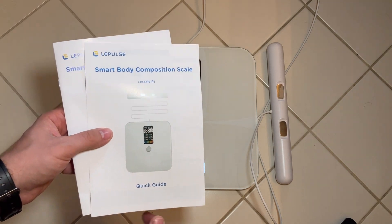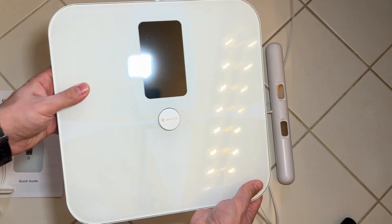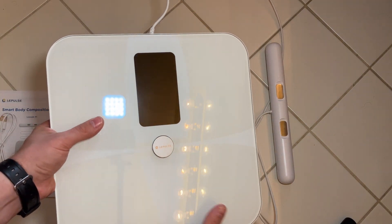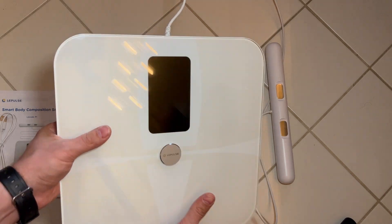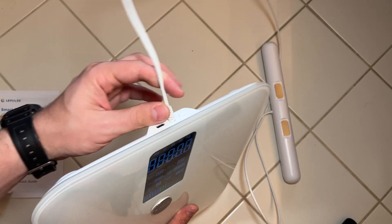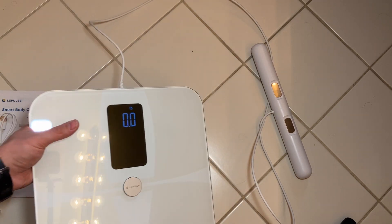There are a couple of nuances and details that you definitely want to follow to make sure that the device is reading properly. Here's the scale itself — it's a really nice glass-type material on top with a good display. It's a multi-color display, which I really like. On the back you've got a power button, the USB-C charge port, and the non-detachable handle mounted there. You can see here the scale is turned on.